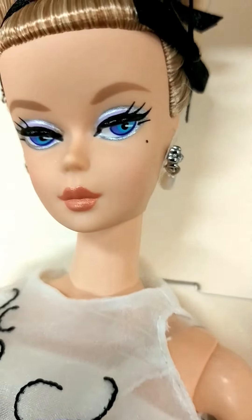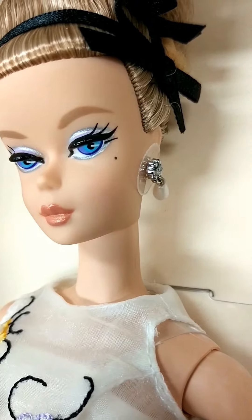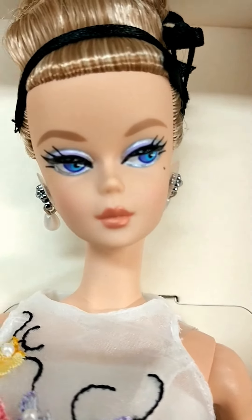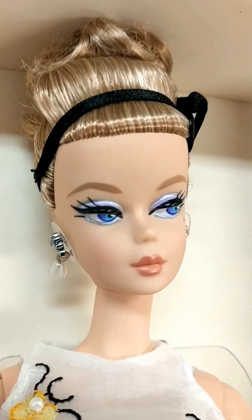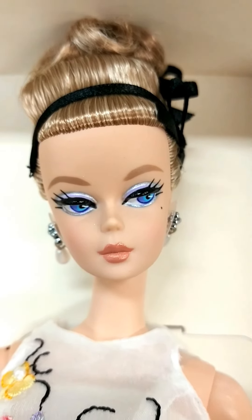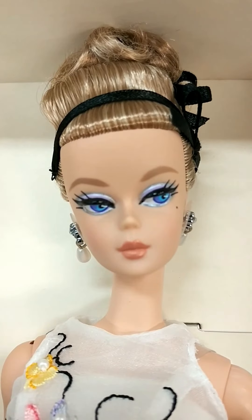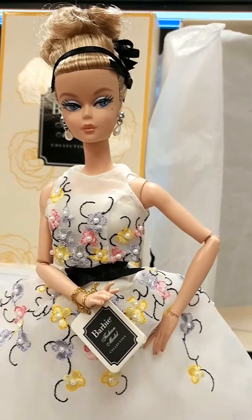And there she is — gorgeous. Cute beauty mark, earrings with a plastic container. I don't think they're rooted eyelashes for Silkstone, but I love her button nose and her lips. We will de-box her soon.